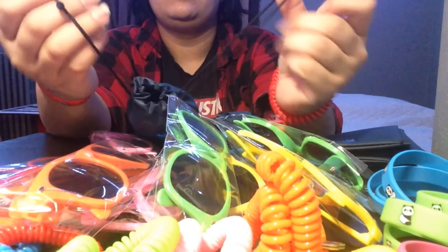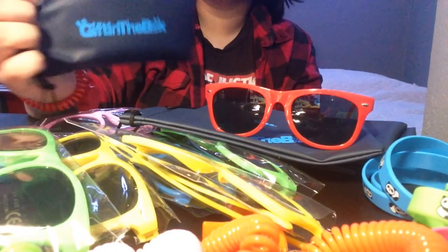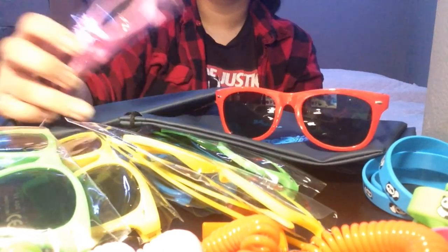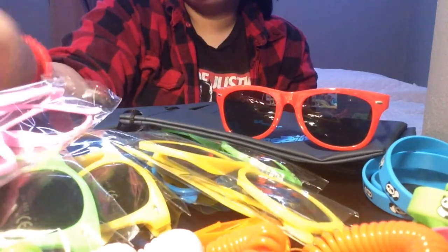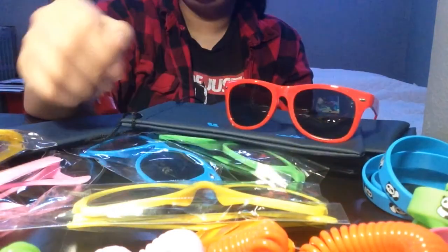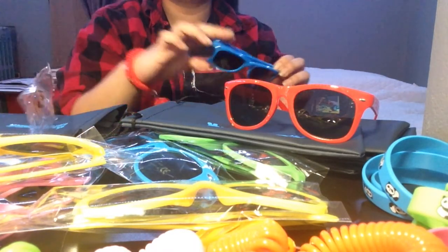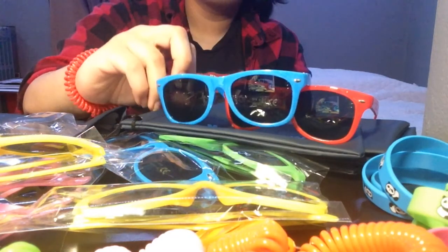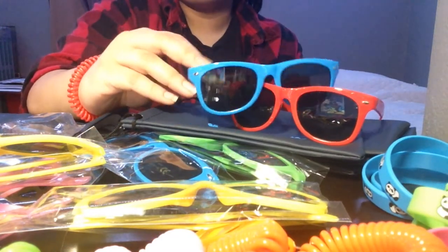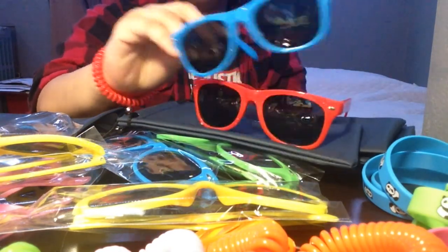Thank you so much, Gift in the Box, for sending me this giant party pack! I think at our next party we're gonna enjoy this a lot. 4, 6, 8, 10, 12 — we can invite 12 people and give them one of everything, or invite like 24 and split everything up. Whichever we decide to do, that'll be later.